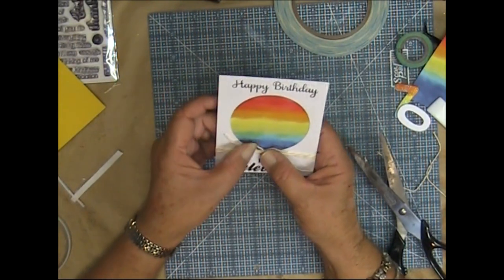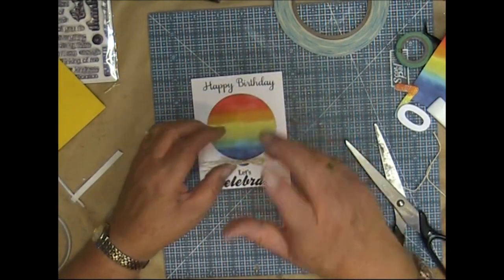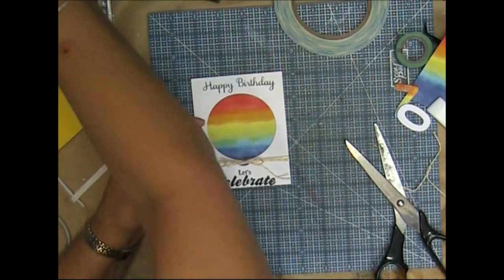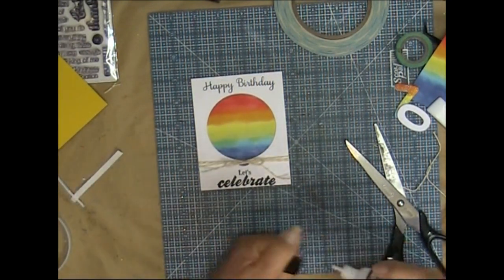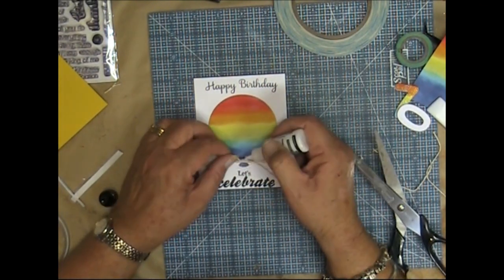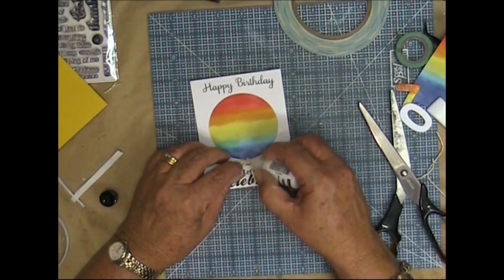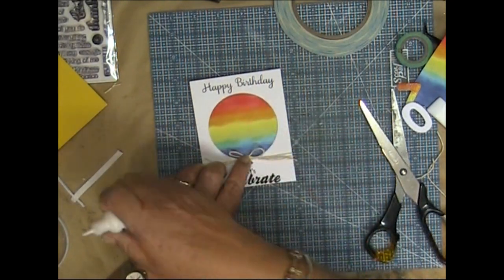I want that sitting up there like that — I'll put a little bit of adhesive on it and hold it there for a bit.